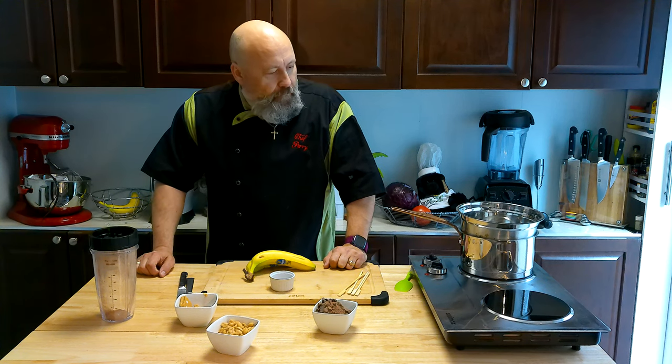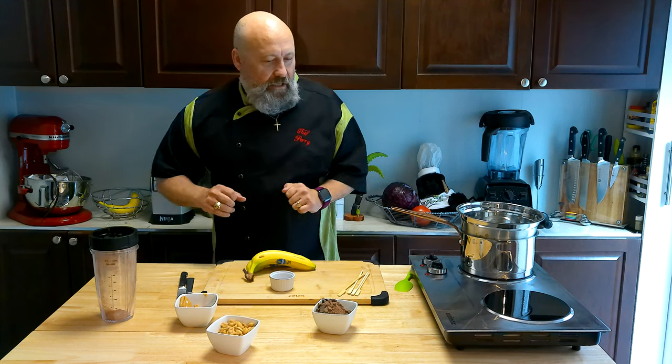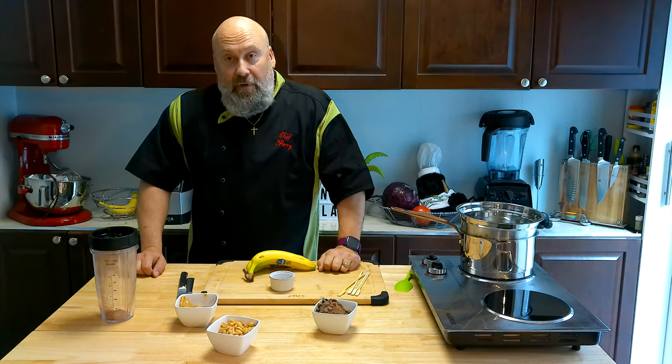Welcome to the Vegan Gorilla Cooking Show. Today we're going to make a little sweet treat — a little banana, a little cacao chocolate, some peanuts, peanut butter.